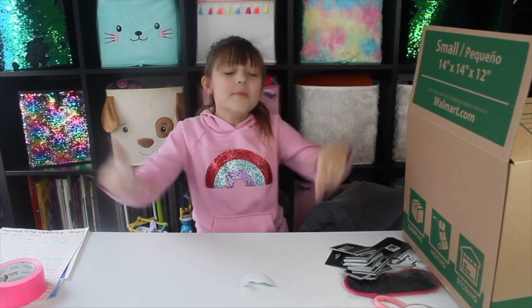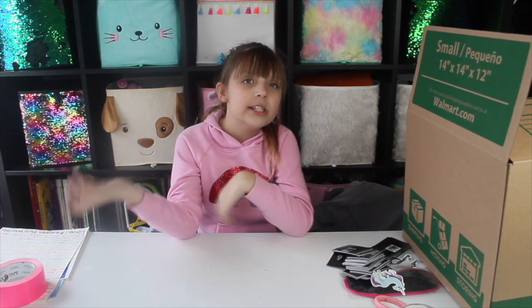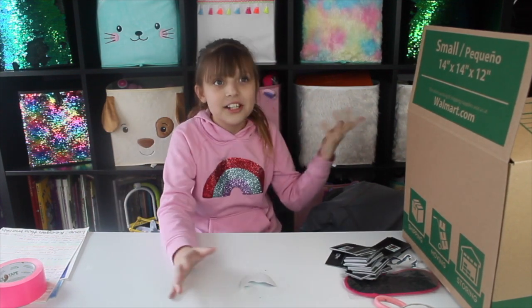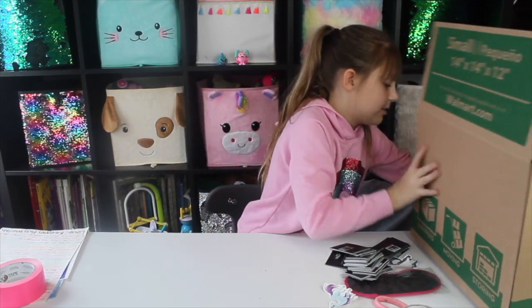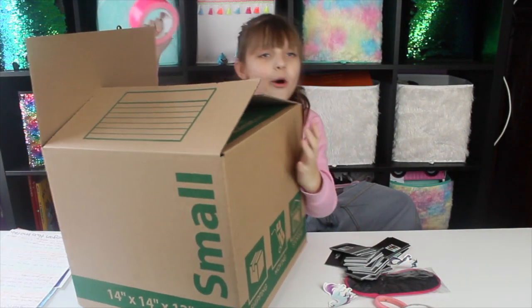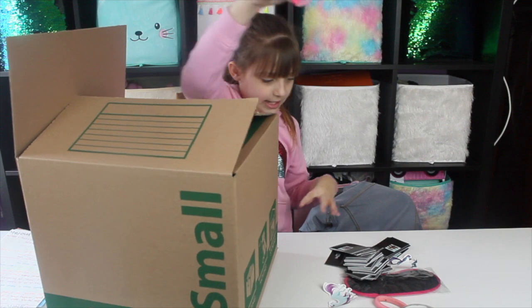So we're going to send this to Mariah Elizabeth. We're going to show you what we're sending her and stuff like that, and we're going to show you the package. So let's just get started. We're just going to tape up the box because right now it's crazy. So we're just going to tape it, and we are going to cover the whole thing in this bright pink duct tape,